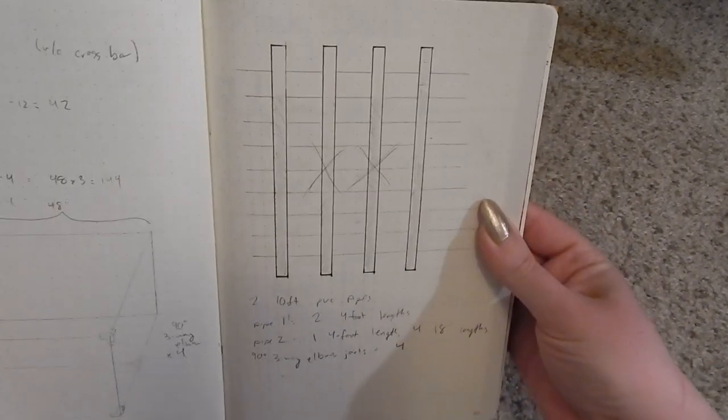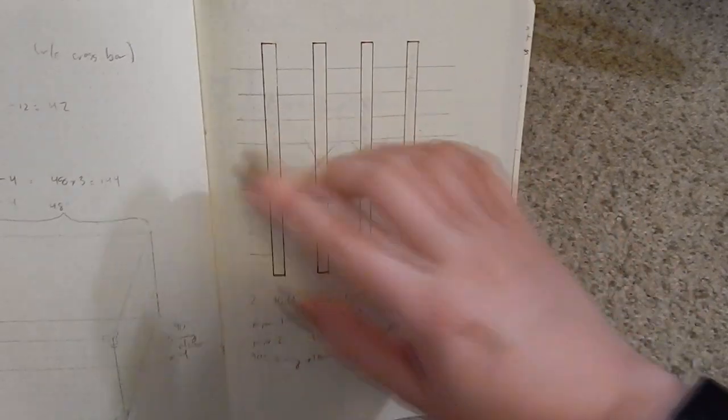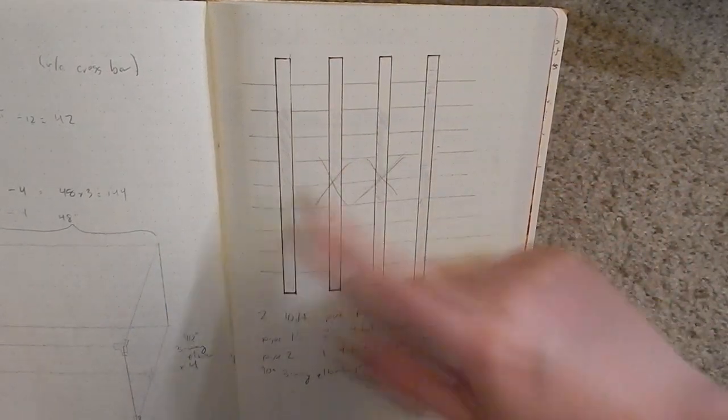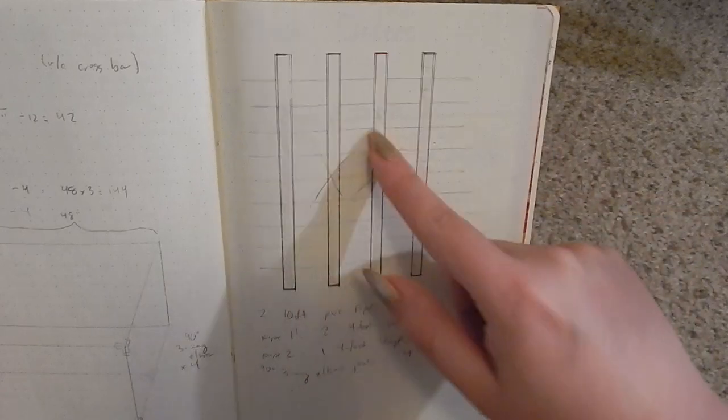And this is how I planned out how I made my cuts. I don't know if you can see the dot grid on this notebook paper, but basically I just measured out sort of an equivalent of a 10-foot long piece of PVC and just kind of colored in what I would need to try to figure out what I needed to cut on what pieces.